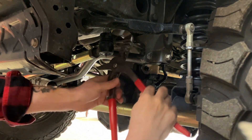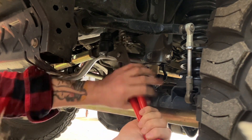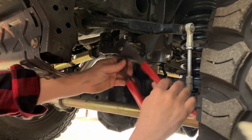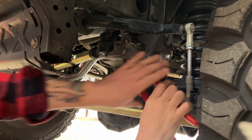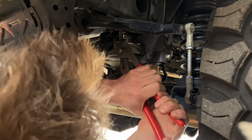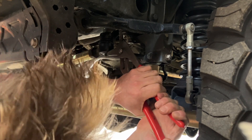One thing I saw in another guy's video, which I thought was amazing, is just take some pliers and put them on the top of the Pitman arm and under it. And yeah, see, there's no movement there, so that's good. I think that one's fine.